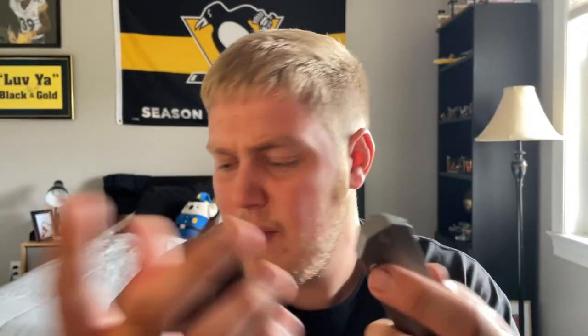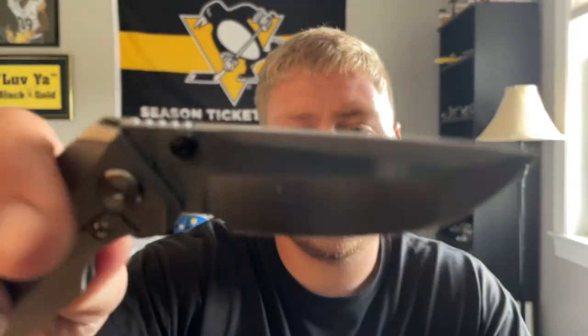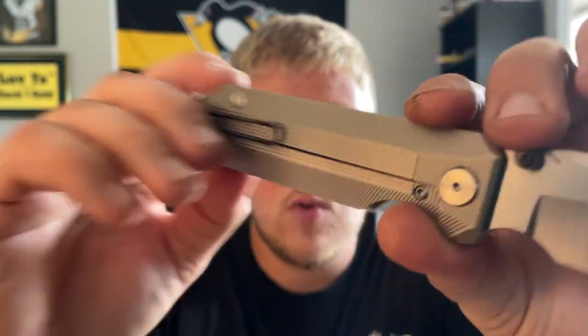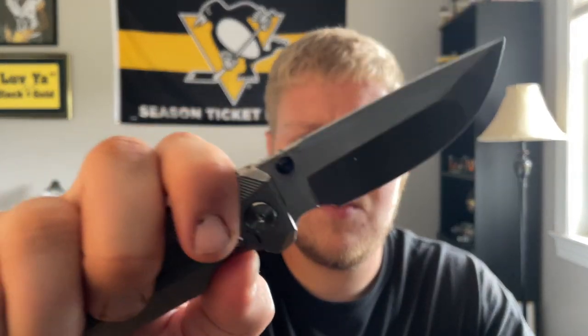I'm definitely down the line on the reviewers to check this out, so it's going to be well broken in. I really like the pocket clip on here — it's a loop-over style wire deep carry clip and the detent is nice and snappy. The thumb studs work really well. I love the milling going on — the whole handle is milled besides the spine and backspacer. Feels good in the hand, I really like that choil.